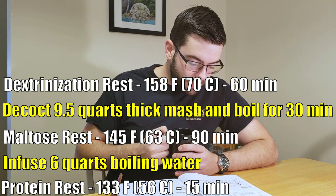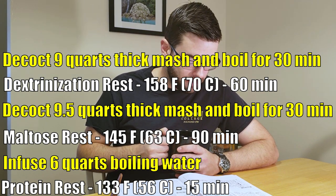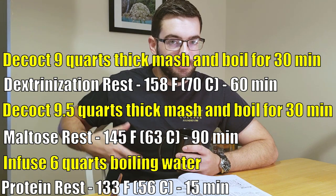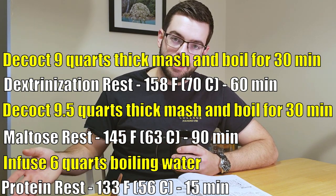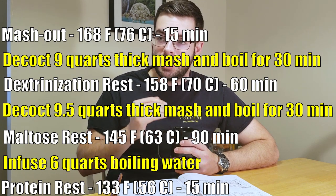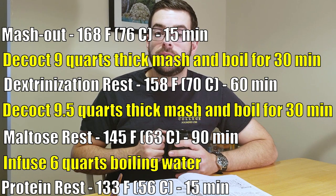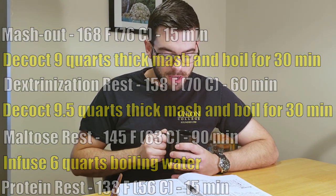Then we're going to do a second decoction of 9 quarts of thick mash. We'll boil that, and that's going to further promote melanoidins, just like the first decoction did. We'll add that in and that is going to raise us to the mash-out temperature, which is 168 Fahrenheit. We'll hold that for about 15 minutes. That's going to denature all of the conversion enzymes, making it easier to lauter or drain out all of the wort from the grain bed.